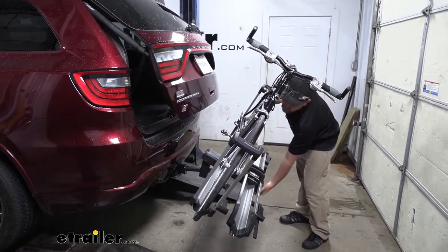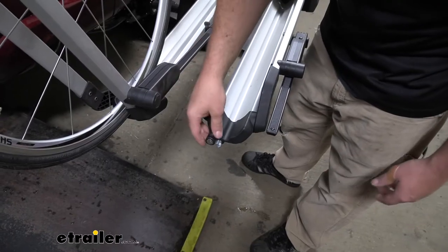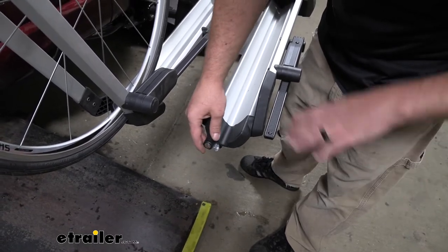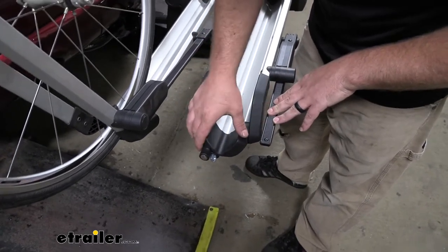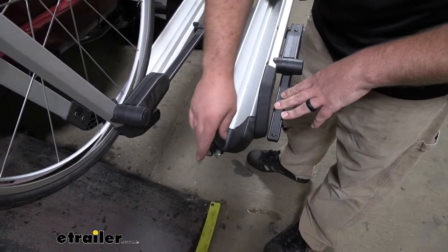Let me just raise our rack back into that upright position. Something pretty neat is each wheel tray is going to have an integrated lock. So you can keep your bike secure. You're not going to have to worry about peeking out the window whenever you stop at a gas station or maybe get a bite to eat before or after a trail. So it gives you a little peace of mind there.